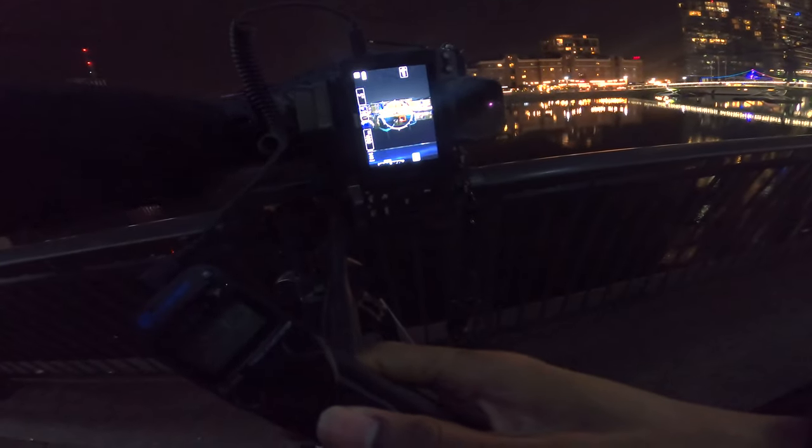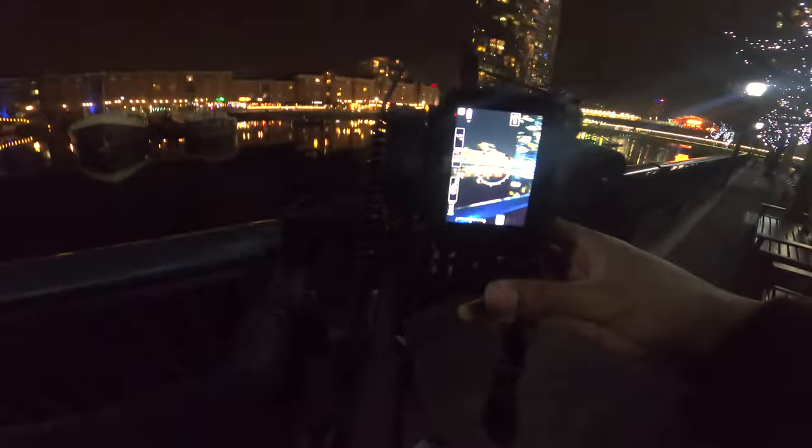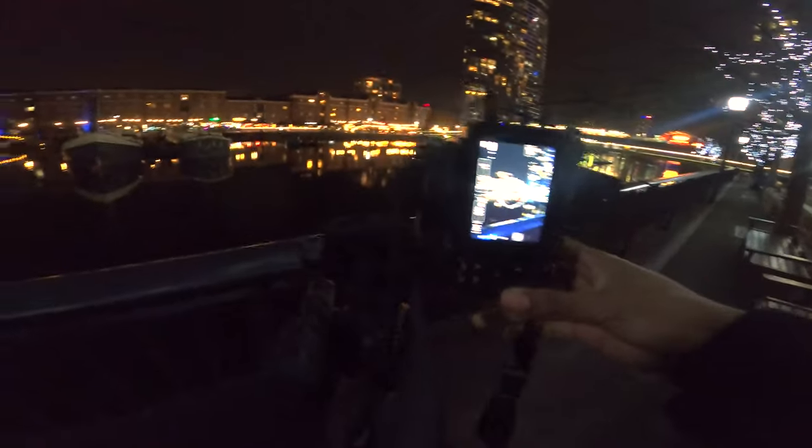I'm going to zoom out — always have to remember the Instagram cropping. I'm going to put these on the website too. Staying in portrait, I'll move over and look for a good composition. There's a building in there with a railing in the foreground — that looks kind of cool.